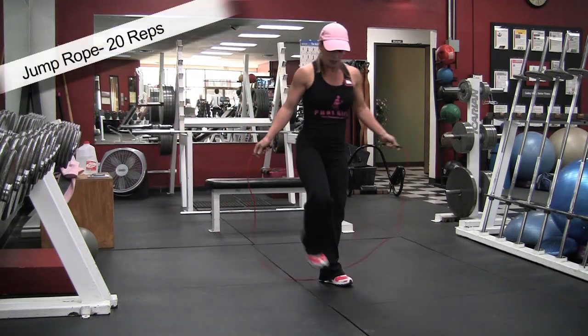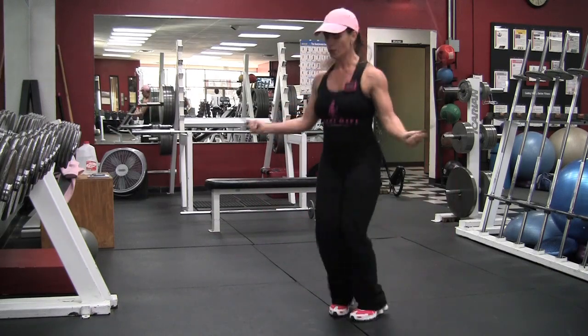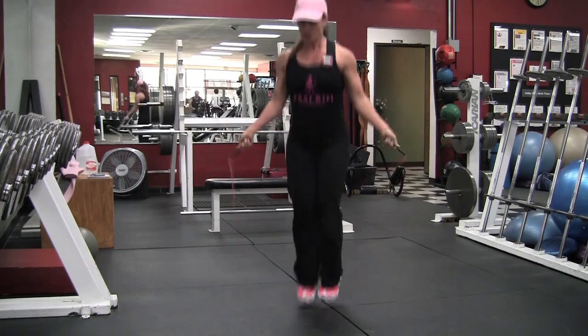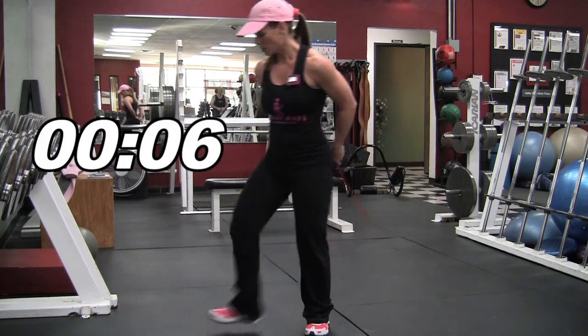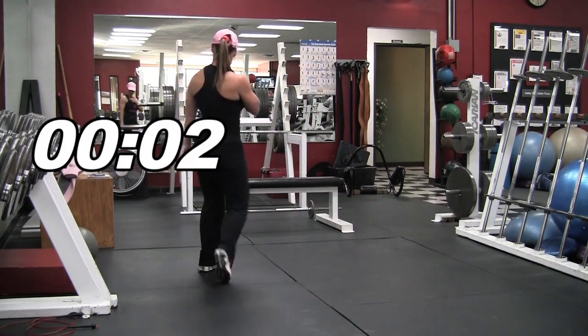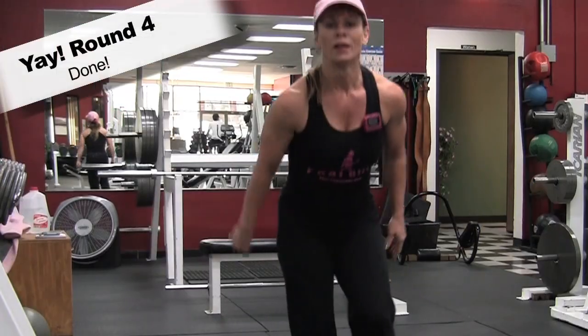Here we go — jump ropes, 20 reps. The clock was counting down. I checked and knew it was getting ready to end — and that's four rounds!